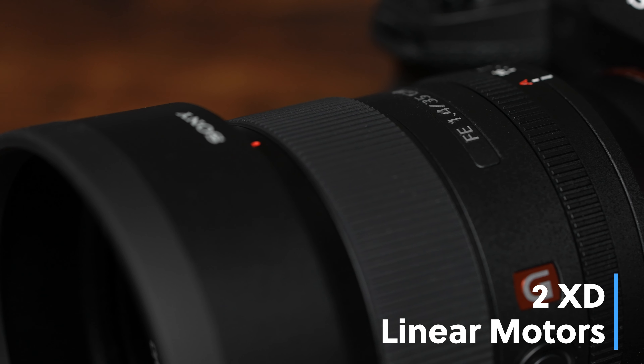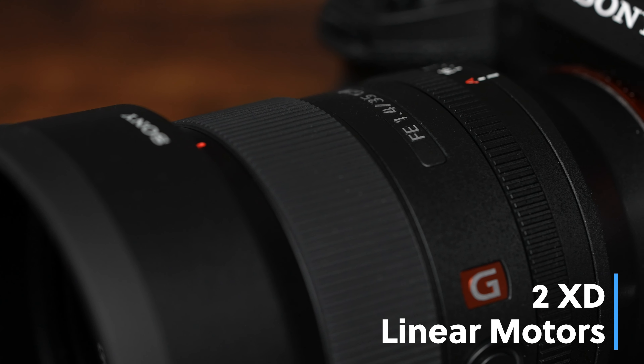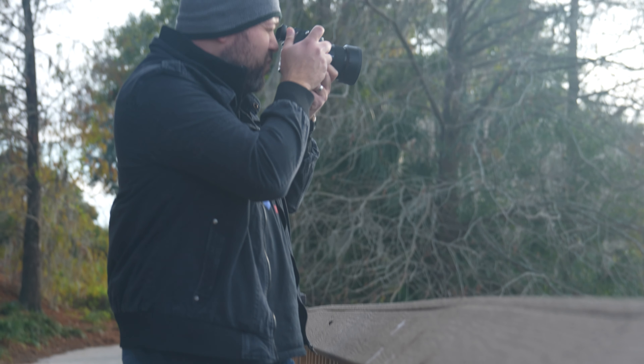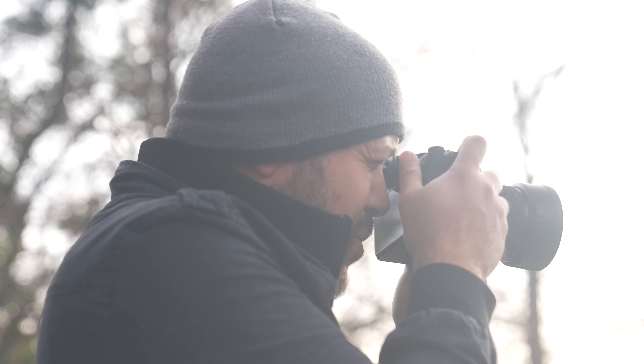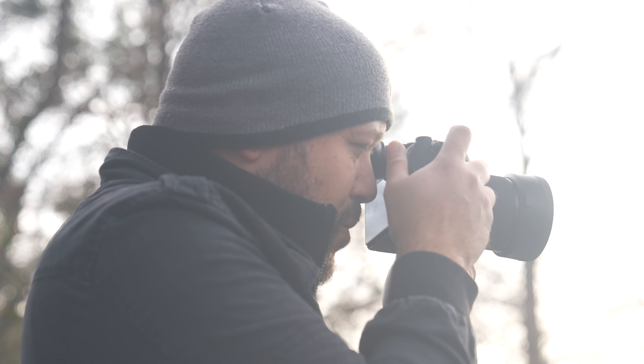Moving all of these lens elements on the inside are two XD linear motors. If you've ever used the 24 GM or 400 GM lenses and been amazed at how fast, accurate, and quiet the autofocus tracking is, you'll be happy to see its inclusion in the 35 GM. I personally think it's one of the great advancements in lens design, and perhaps I'll make a dedicated video going more in-depth on this in the future.